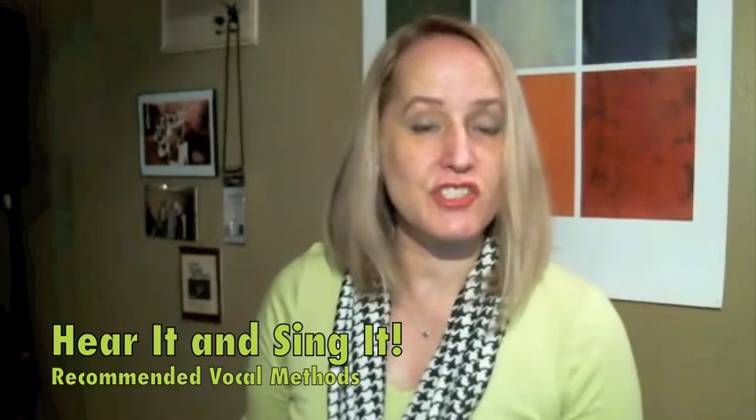This vocal method book is by the jazz singer Judy Niemack — I think that's how she says her name. This is her wonderful book called Hear It and Sing It: Exploring Modal Jazz.